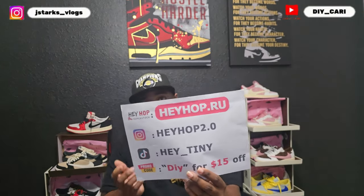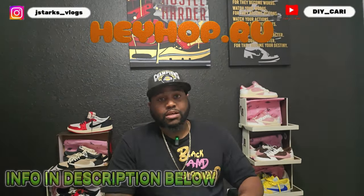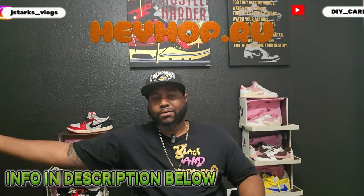Shout out to the new company that hit me up asking me to review their shoes. That company is none other than HeyHop.ru — that's their website, Instagram, and TikTok. My discount code and all the information are going to be in the description below so you can check it out while you're watching the video.